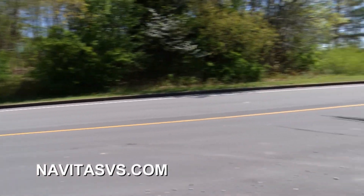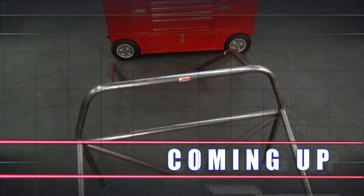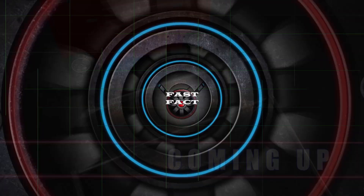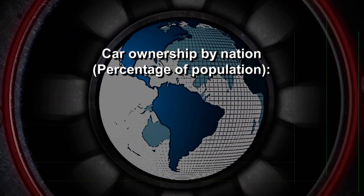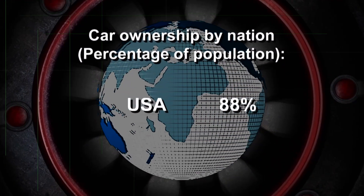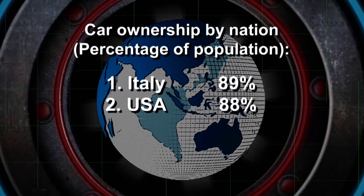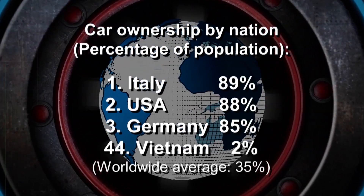Here's a fast fact: 329 million people live in the United States, and about 88% of those people own cars — second only to Italy where 89% own cars. The rest of the world is in stark contrast, with car ownership averaging only 35% worldwide.